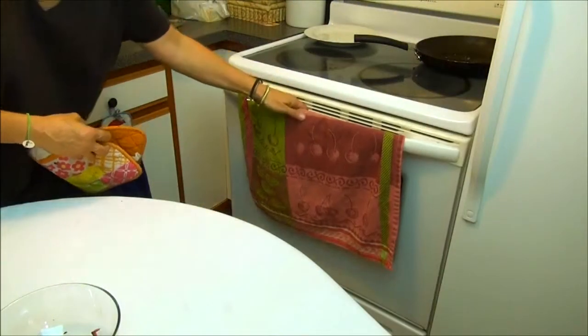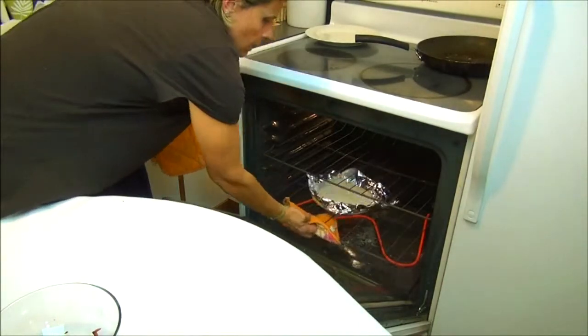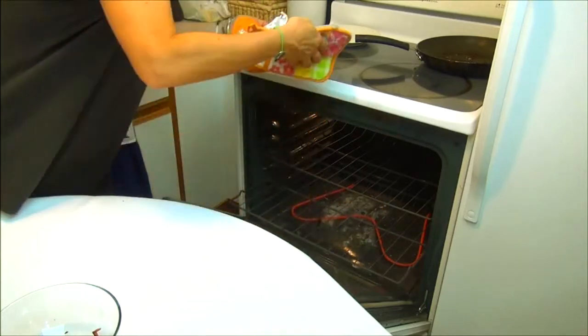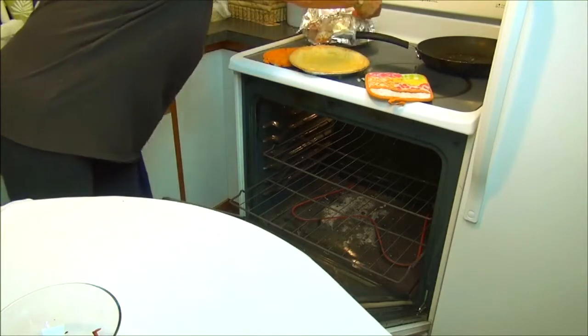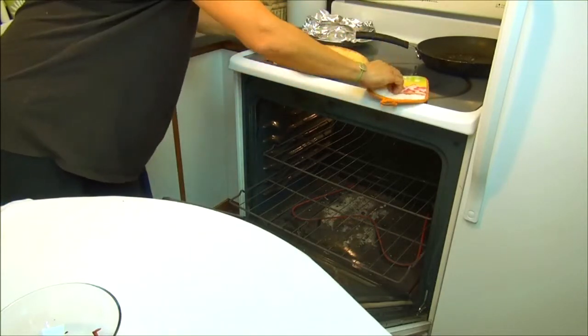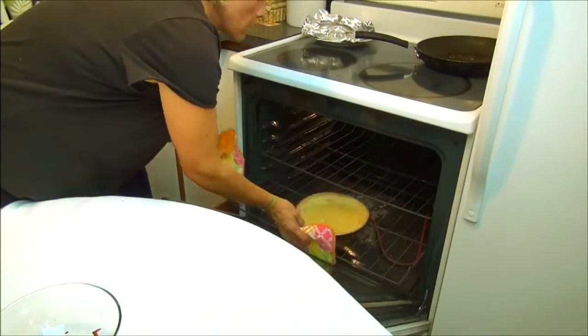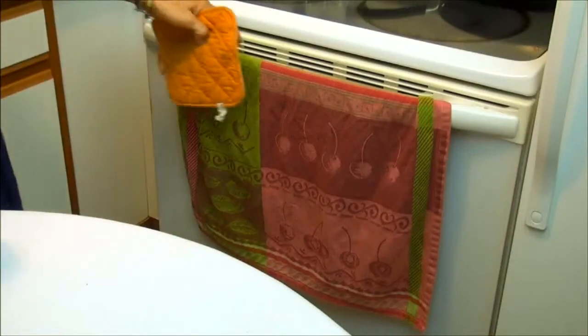After 10 minutes the pie is not ready yet, but we are going to take it out and remove the rice so the pie can finish cooking. Now we put it back for 10 more minutes. After 10 minutes, the pie crust is ready.